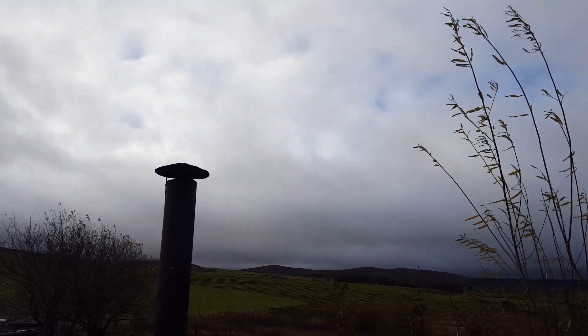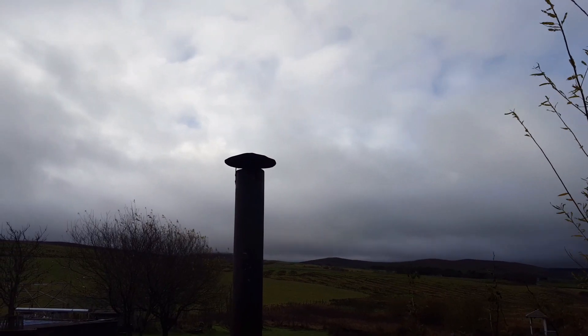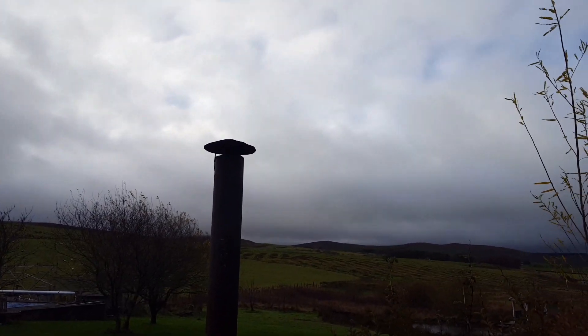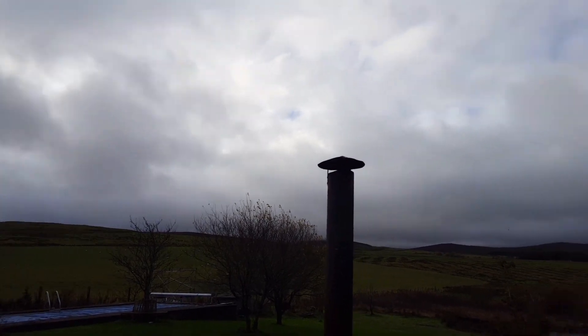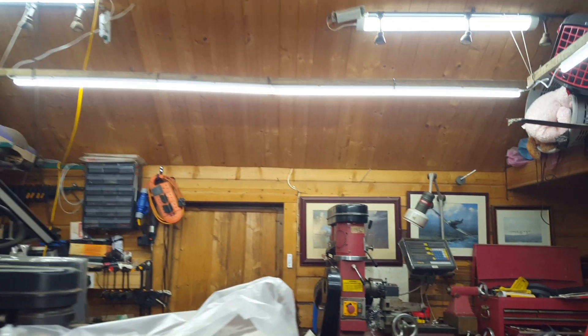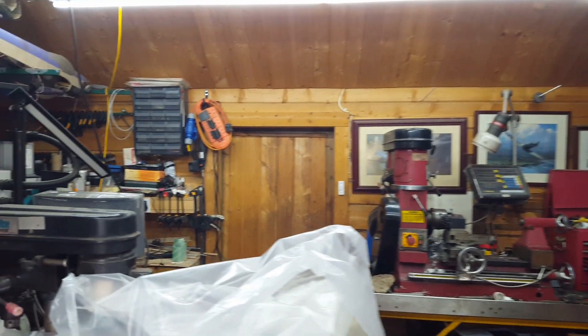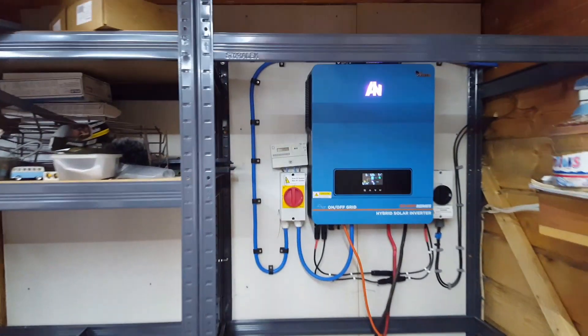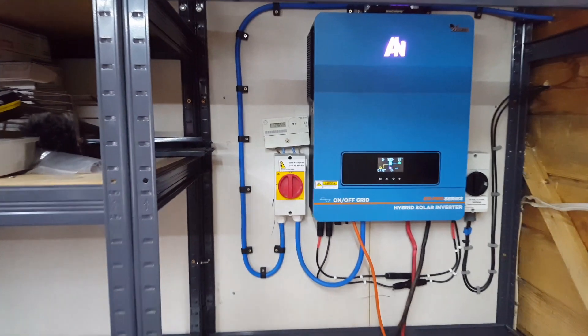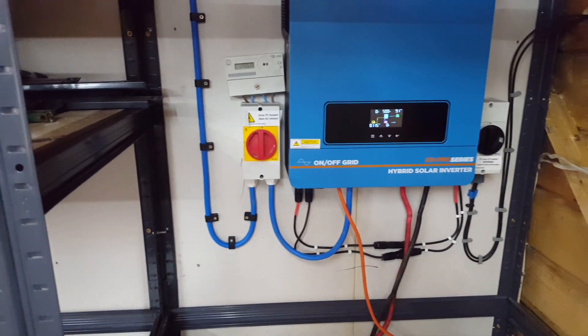Welcome back to my little vlog of my DIY battery build. I have finally got all of my bits and pieces together, I think.